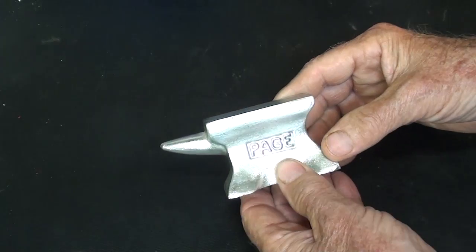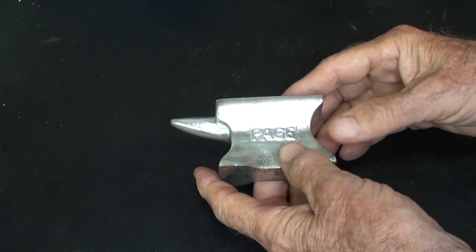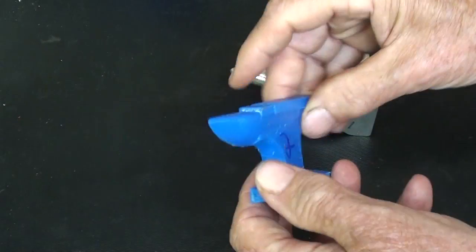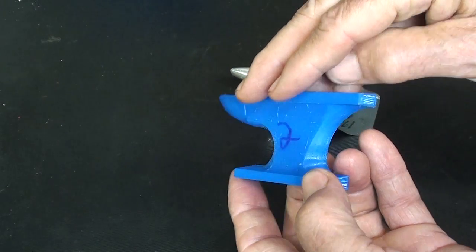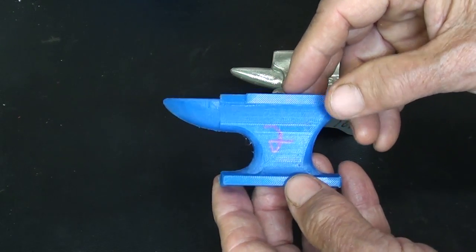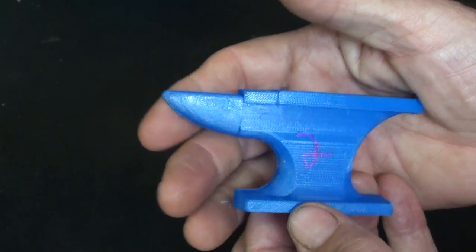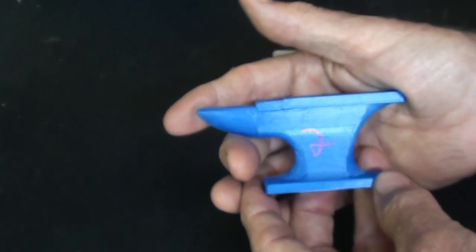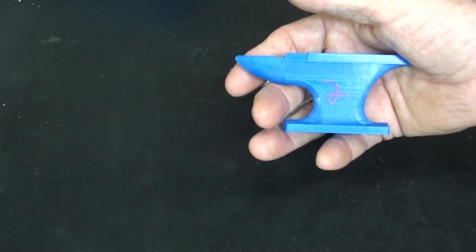I decided I'm going to go ahead with this project. But it's one heck of a job to make a wooden pattern — a split pattern, a two-piece pattern. It's very irregular, it's almost all hand work. I'm not interested in spending that kind of time, because this video will fall on a lot of deaf ears. Those of you that do not make castings — this video is strictly for entertainment purposes. I don't expect anybody to actually do this.